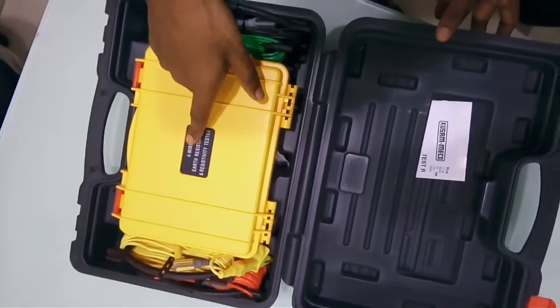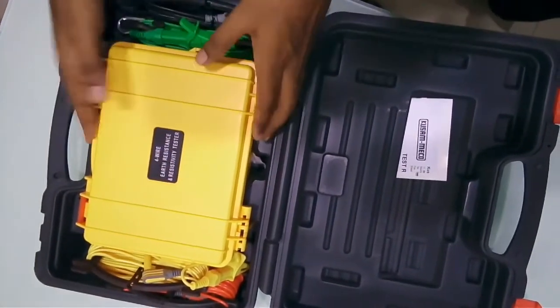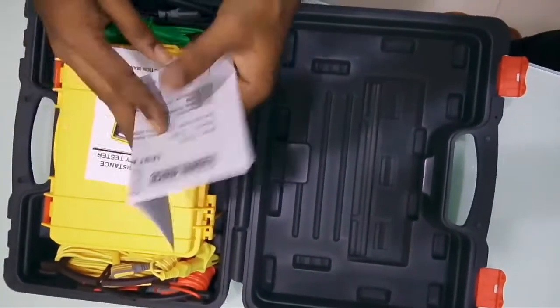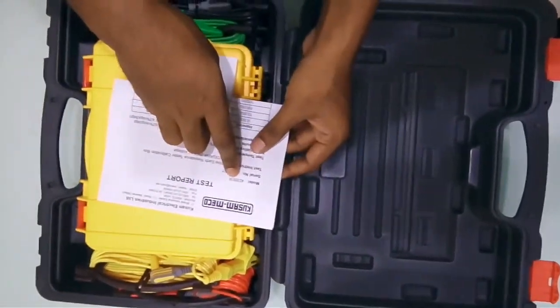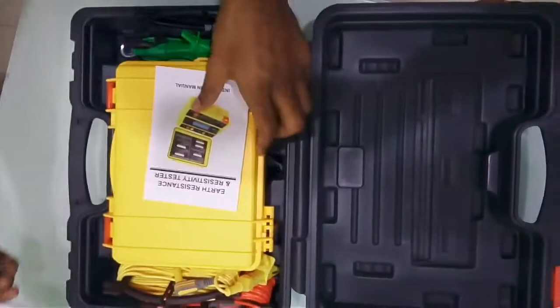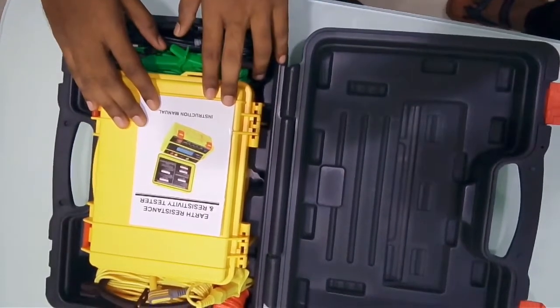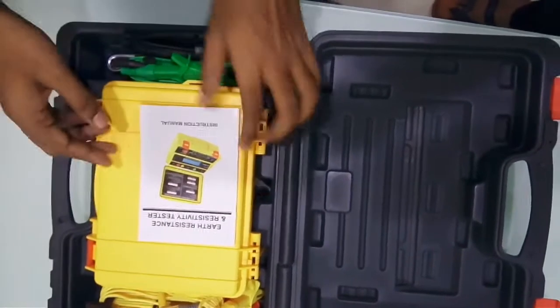So you have the 4-wire earth resistance and resistivity tester, the KM4235ER. With this you will be getting a test report showing the model number and serial number. Also, an instruction manual will be provided with this device, and it's very important to read this manual before using.